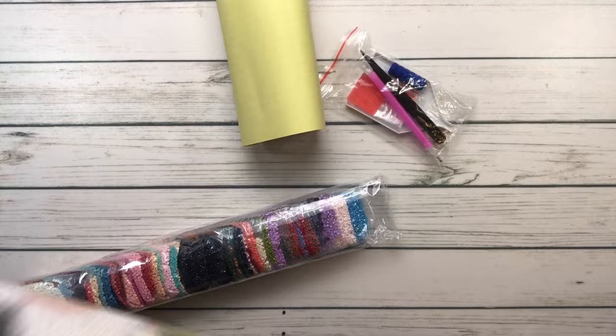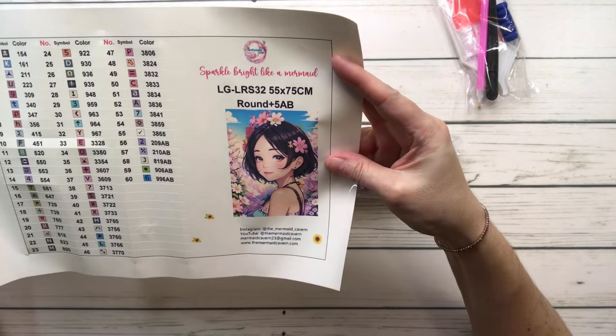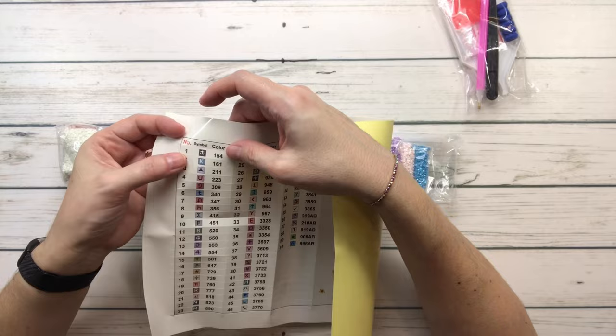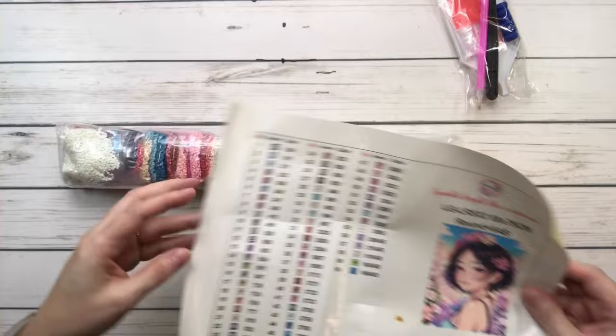Here we have a very big sticker sheet. It says 'the Mermaid Cavern — sparkle bright like a mermaid,' it's got the picture, and here you have the pre-cut stickers. They're very big — there are 60 colors and I believe there are five ABs. Now let's move this aside.